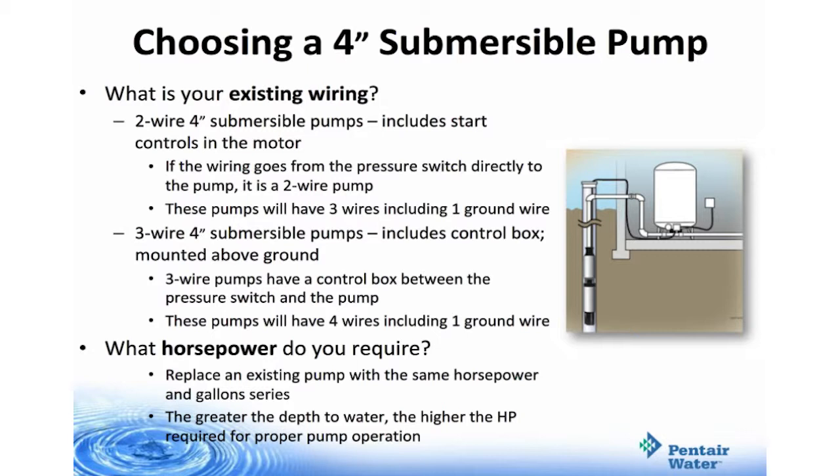Then there are 3-wire 4-inch submersible pumps, which include the control box mounted above ground. These 3-wire pumps have a control box between the pressure switch and the pump and will have 4 wires, where one is a ground wire. Horsepower: replace an existing pump with the same horsepower and gallon series. The greater the depth of water, the higher the horsepower required.